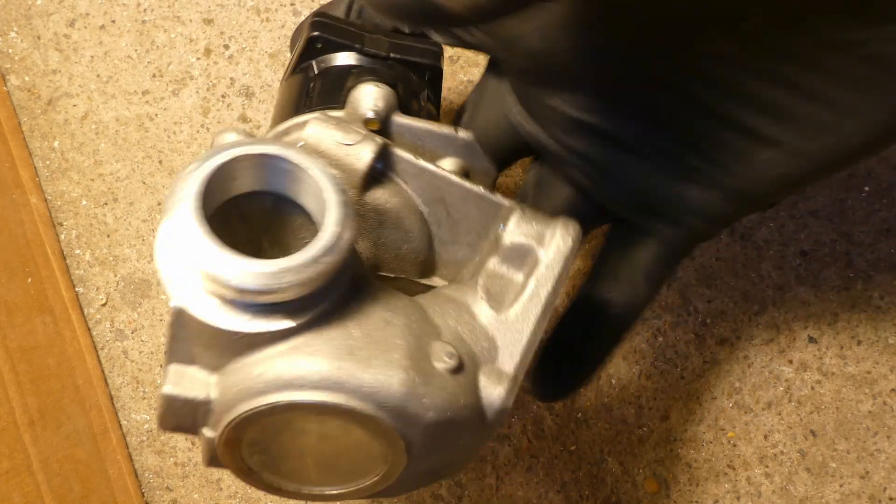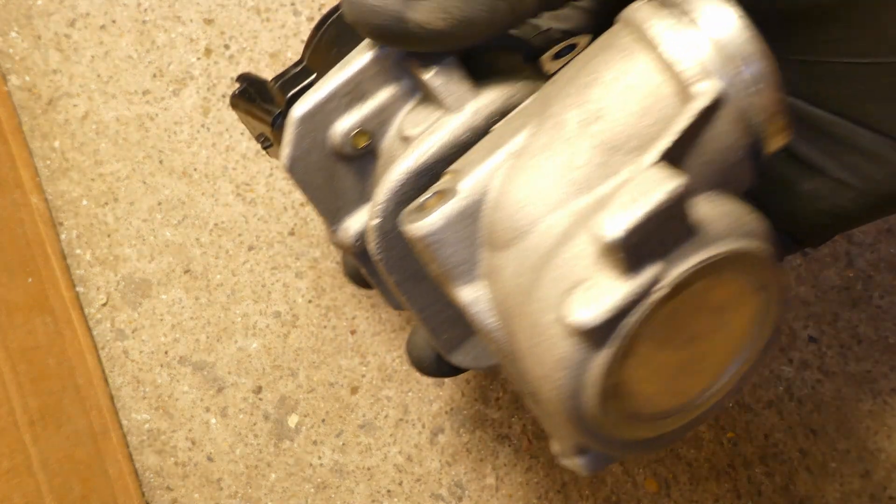So what is this EGR valve actually made of? Well, it's made of aluminium — just because it's an excellent heat conductor. When the engine gases go through it, it doesn't get too hot.